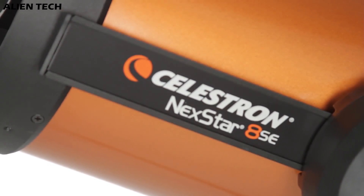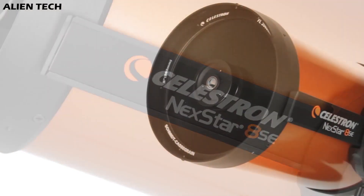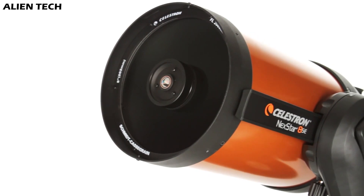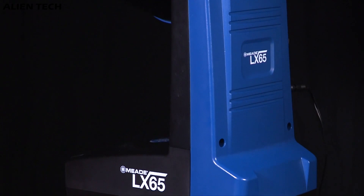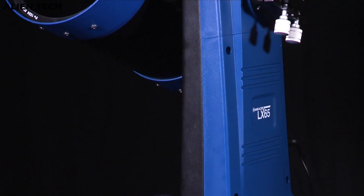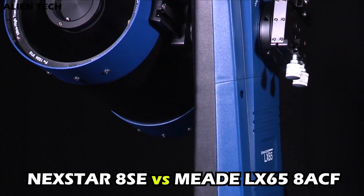Hey guys, welcome to the channel. In one of the previous videos we saw specifications of Celestron's most popular and quite expensive Nexstar 8SE telescope. In this video we will compare Meade's LX65 8-inch telescope with Nexstar 8SE.